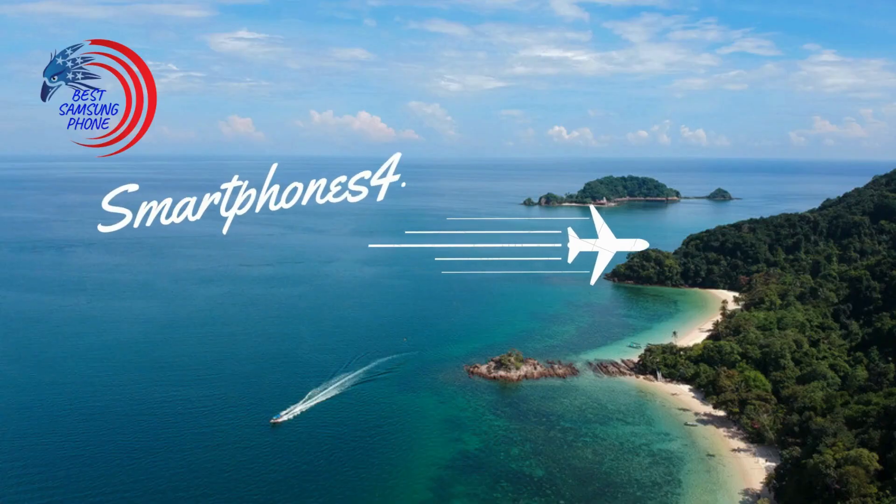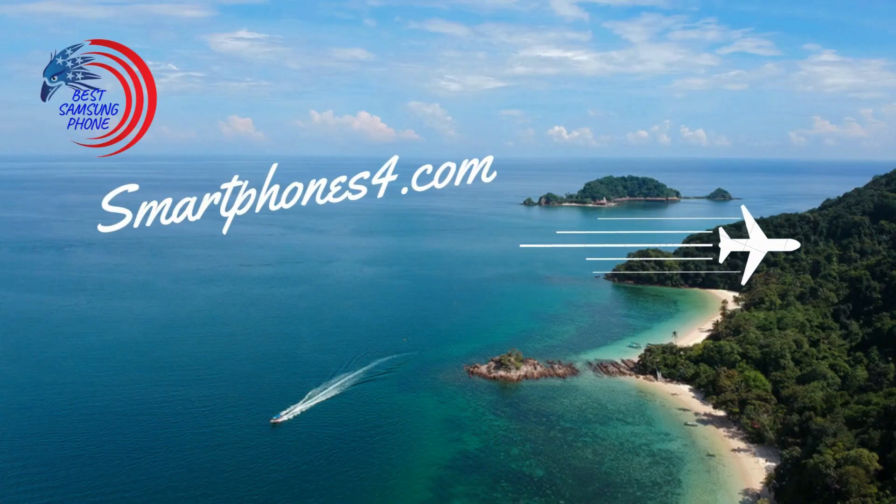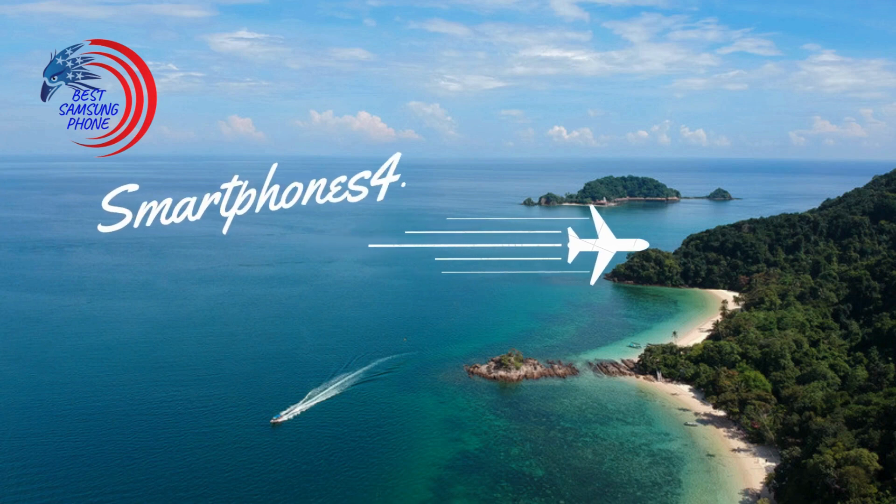Don't miss out on exclusive content and product updates. Visit our blog or site now. Click the link below and join our community today.